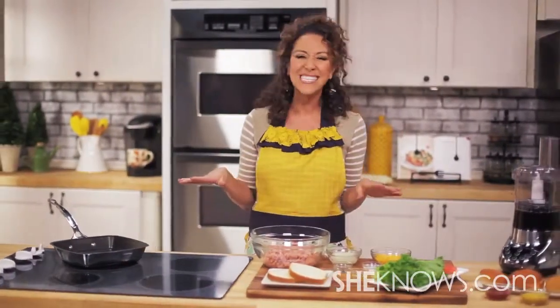Hi everyone and welcome to Chef Mom. I'm Nicole. Today we're going to tackle turkey burger sliders. It's a great seasonal dish, perfect for your next football party.